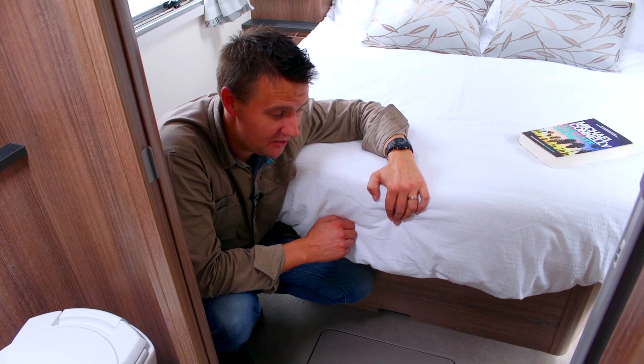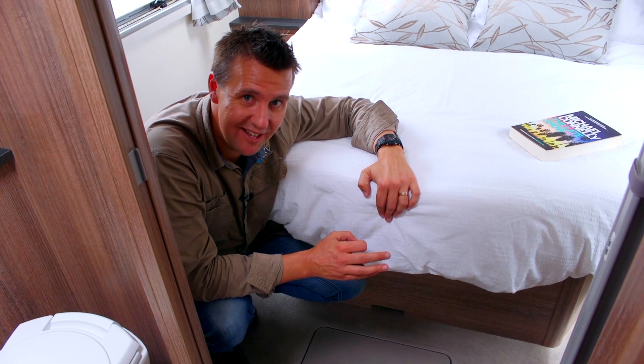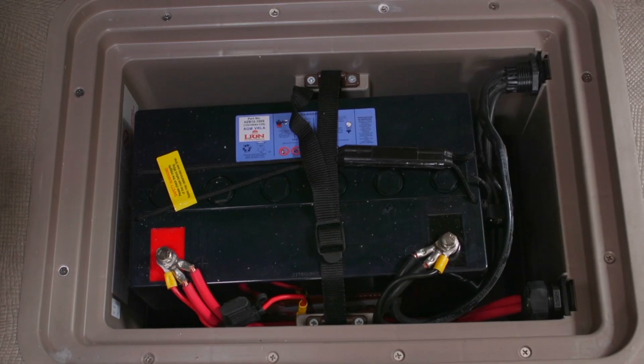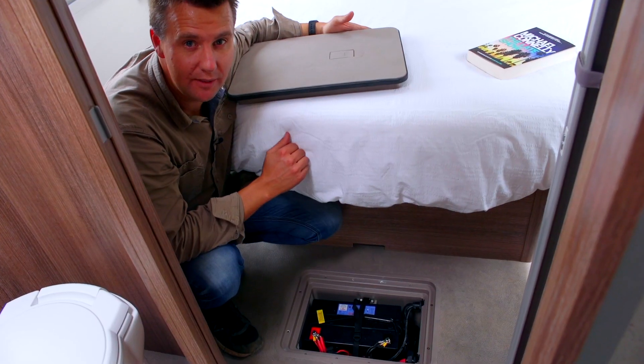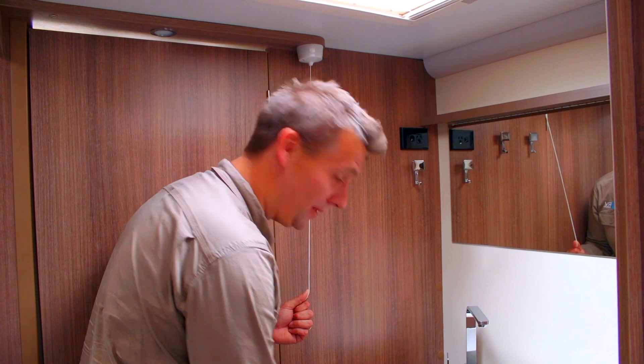Another thing I noticed — and you certainly don't see this too often — is the internal hatch access to the onboard battery. That's certainly going to make accessing your battery so much easier. Haven't seen too many caravans with their own little laundry hamper either.